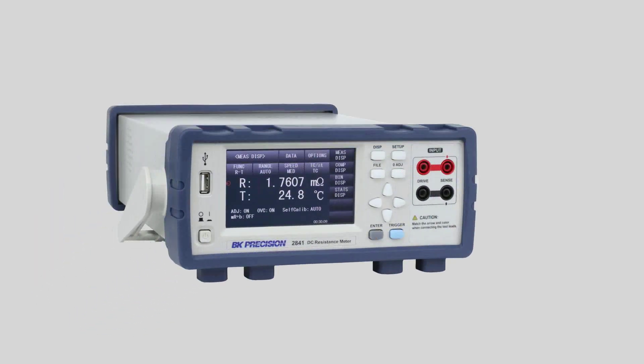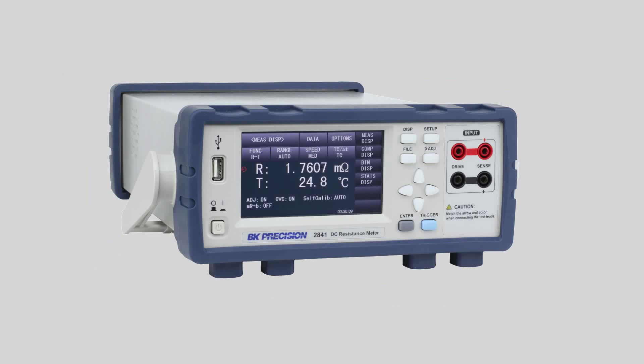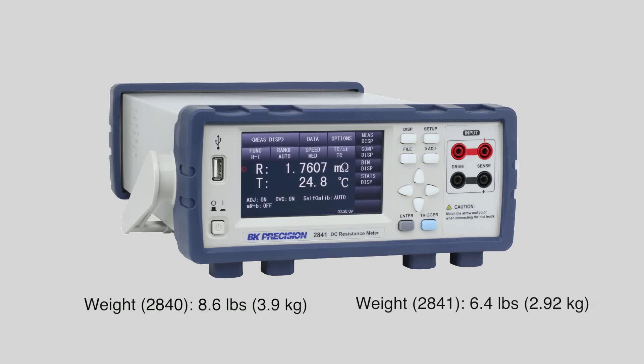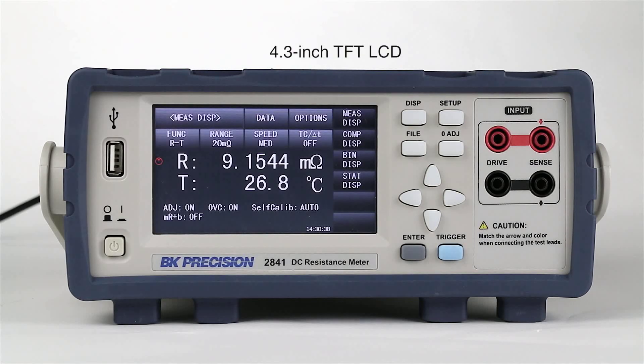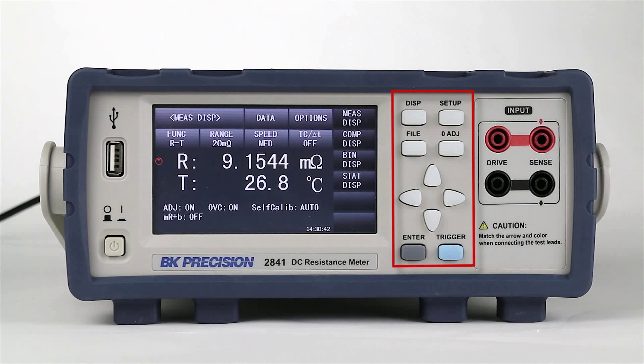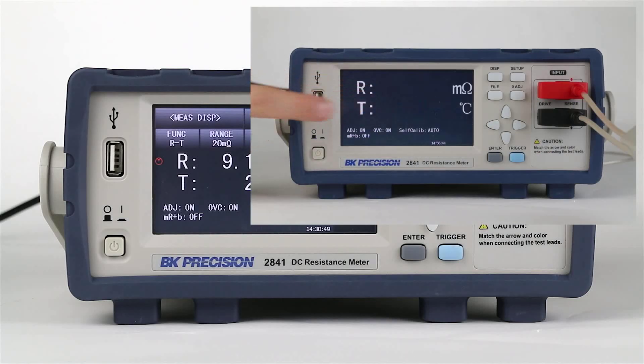The 2840 series is approximately 8.5 inches by 3.5 inches by 14.25 inches with a built-in adjustable carrying handle. The weight of the 2840 is approximately 8.6 pounds and the 2841 model is 6.4 pounds. The user interface features a 4.3 inch color touch screen, and both the touch screen and keys provide a convenient interface for setting parameters quickly and precisely. Both models also support one-touch zoom to enhance the readability of displayed measurements.